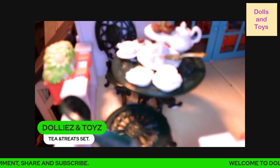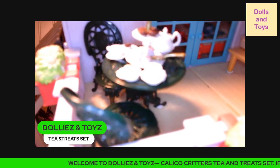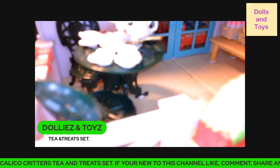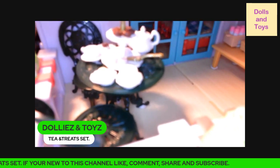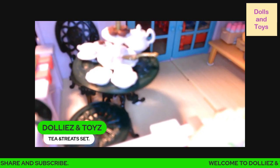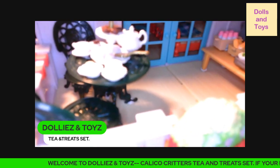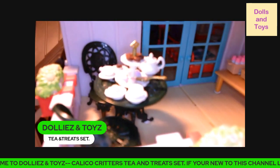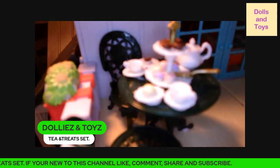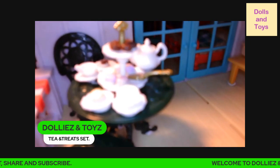I want to come on and share with you because we incorporated this garden set out here on the balcony area, because those that remember, we are decorating the Busy Bee Farm Acre Dollhouse, and this is a set that we incorporated into this house, and I think it goes very well out here on the balcony area. Honestly, I wish it would have came with four chairs, but unfortunately it doesn't.